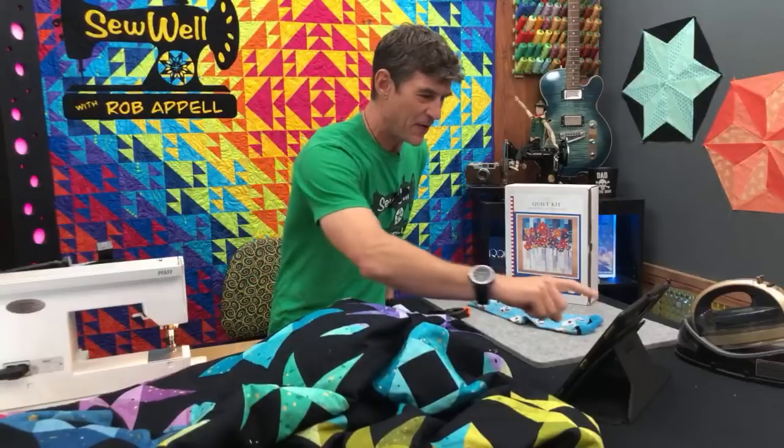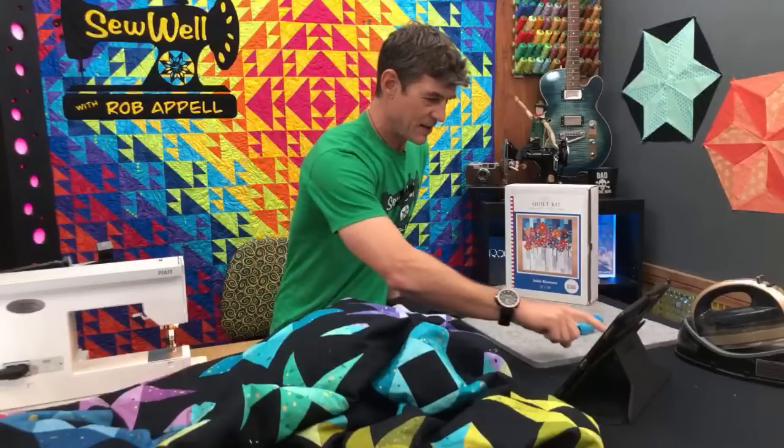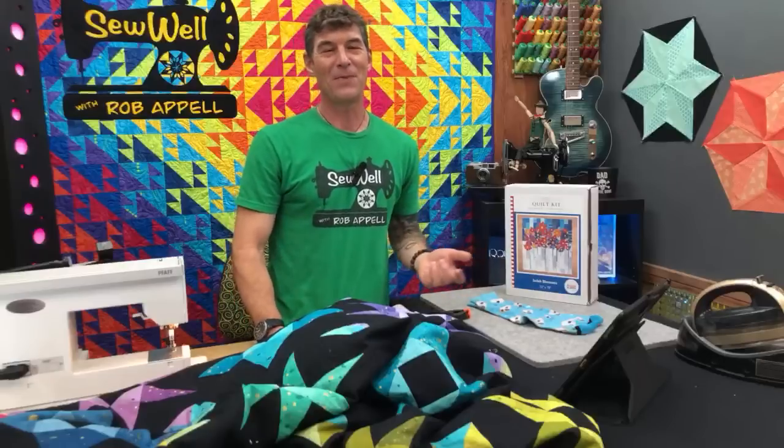We are doing a live video feed here. Let me make sure I can see everybody, that we're all connected. I'm super excited. I've got my chat up. If you would like to say hello and welcome yourself, let us all know where you're coming from. That would be fantastic.